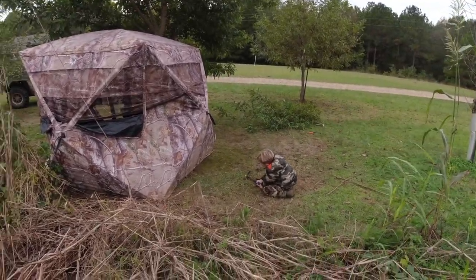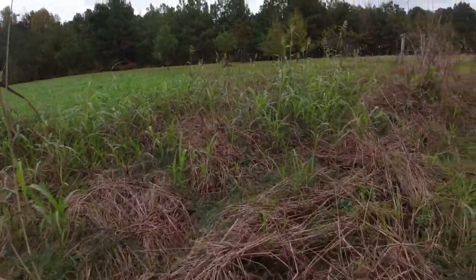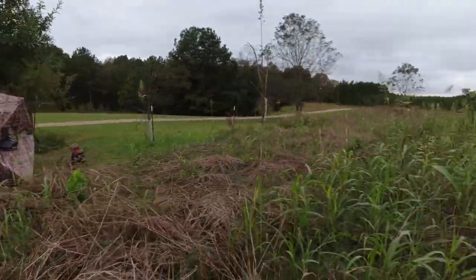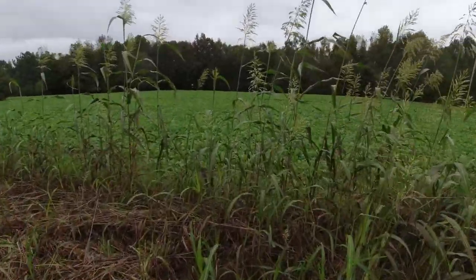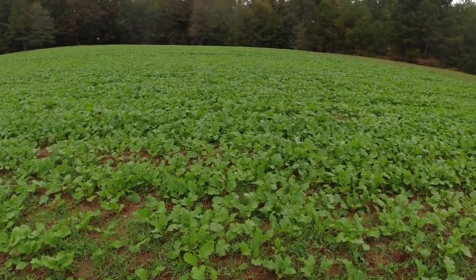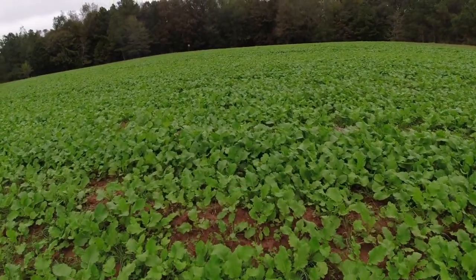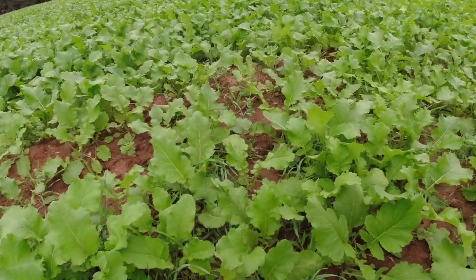This is what we got - I planted Egyptian wheat this summer. You can see most of it's laid down; we've had some heavy rains and wind, but it gives us some pretty good cover. We've got a good mix of rye grain, clover, winter peas, and turnips. These turnips are really taking off and have smothered out - I think I planted too many of them.